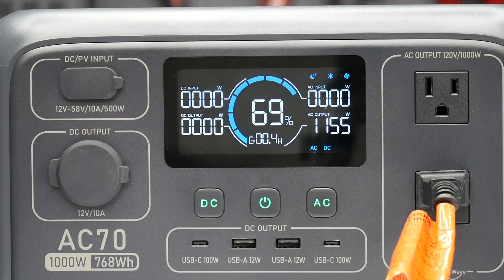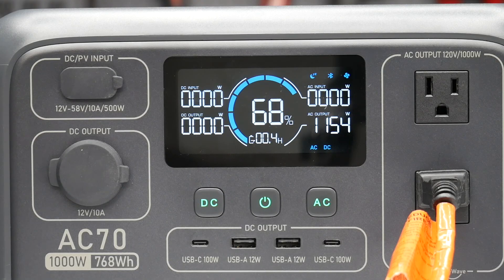The display shows the battery percentage and how much time it will be before this drains if you ran it consistently. It doesn't seem to have any issue running the heater.